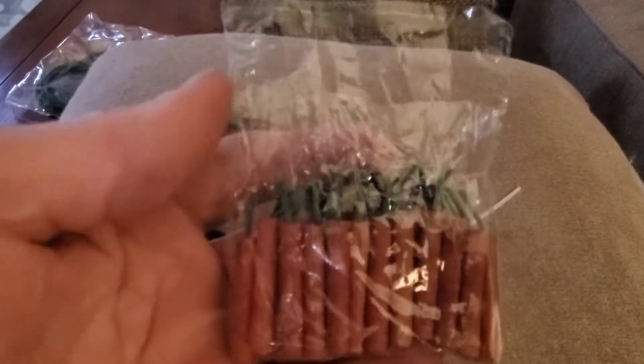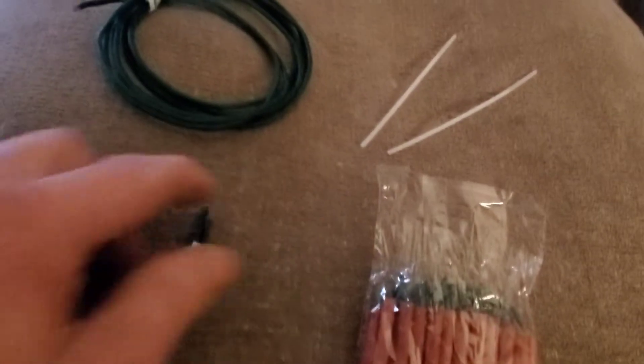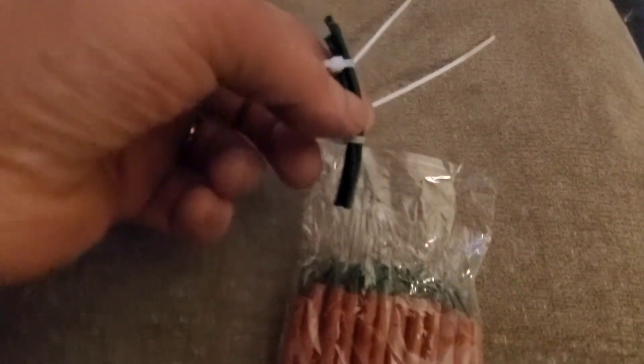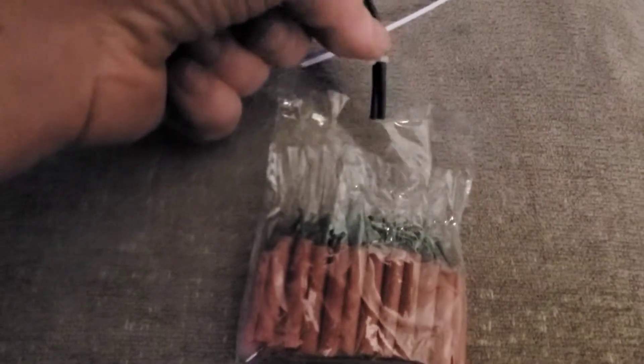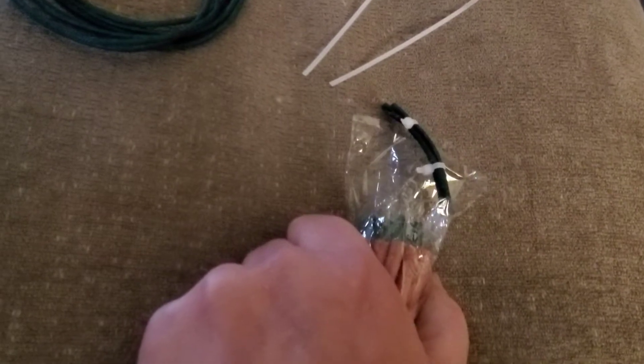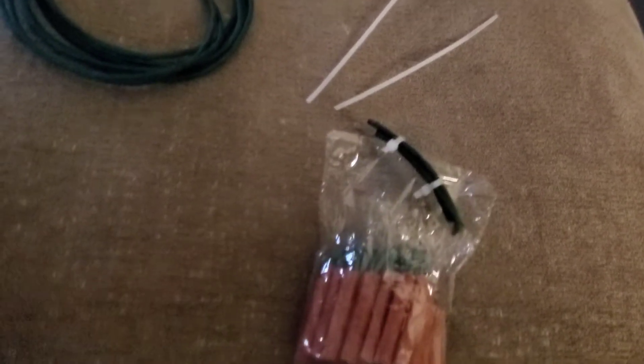Pack a mini dynamite. A little green visco — make a huge fuse. Just stick that in there, bunch it all together, and see what happens.